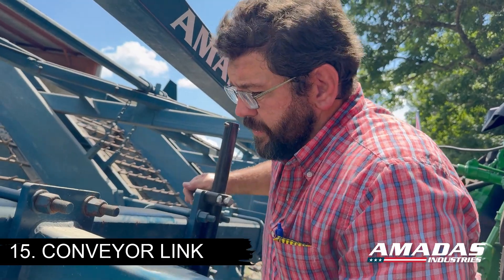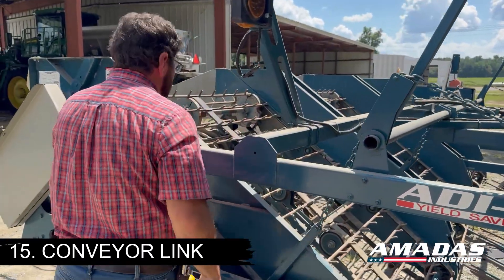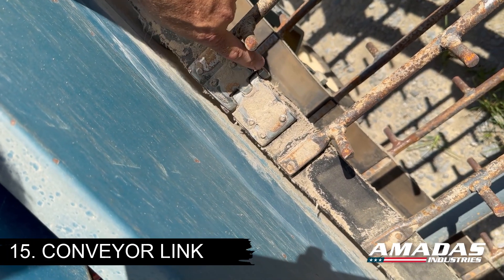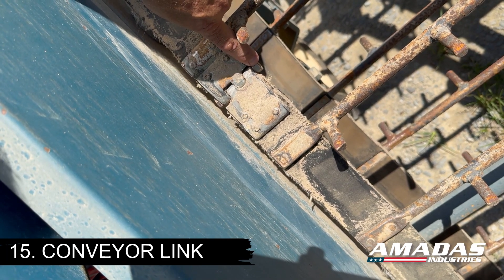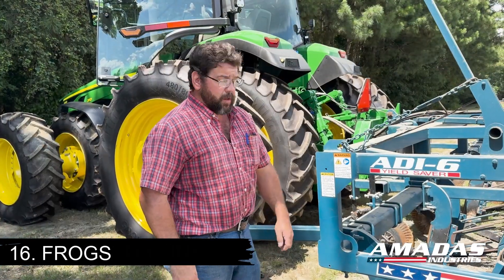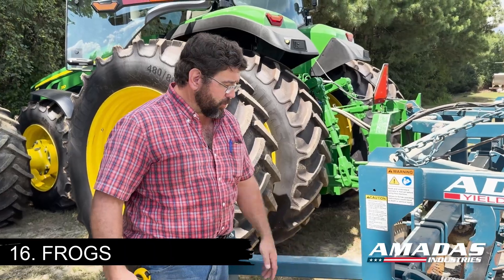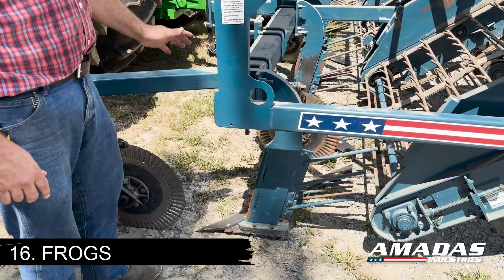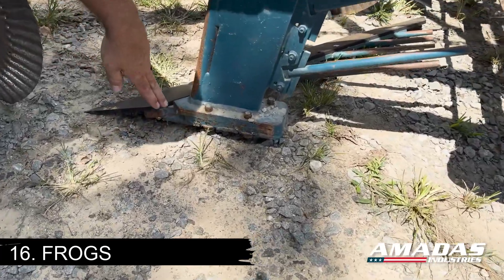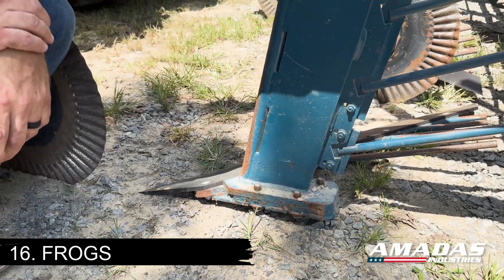Another wear point to look at on diggers, especially after a year or two of run time, is the connecting link on your conveyor belts. The link itself is normally fine, but we do recommend changing the bolt that holds the two halves of the belt together every year — you'd be surprised how much that little bolt can wear in a year's time. One other thing to consider with digger blades, especially if you bought a used digger from outside of your normal area, is the attack angle the blades are set at — specifically what angle the frog is designed at.